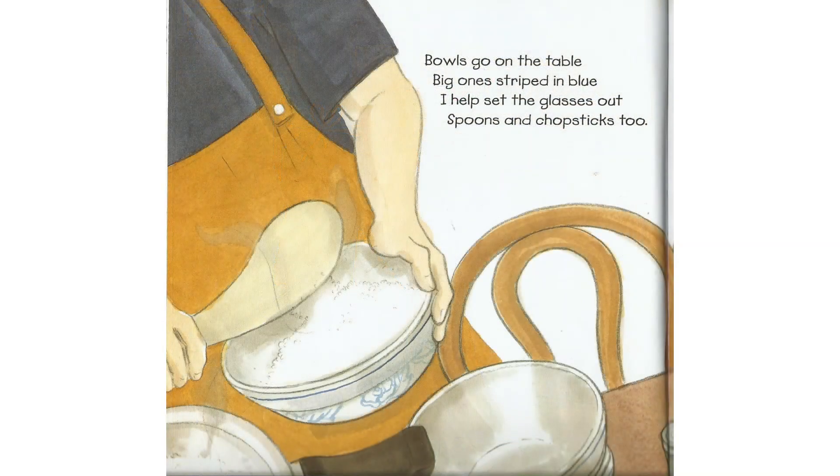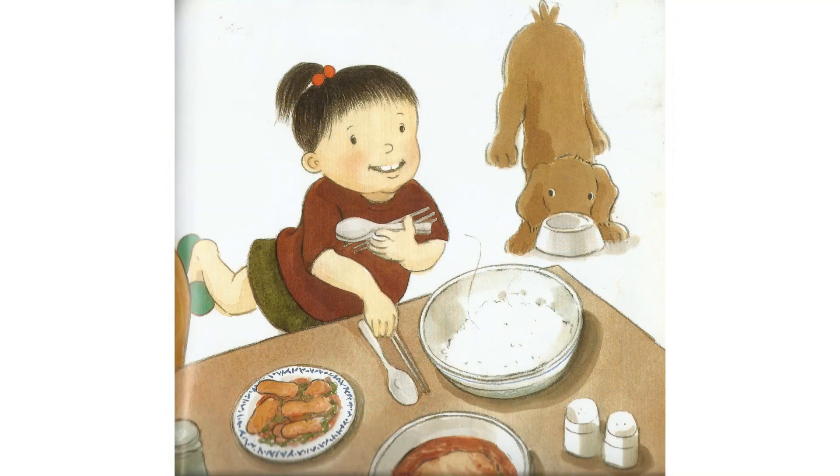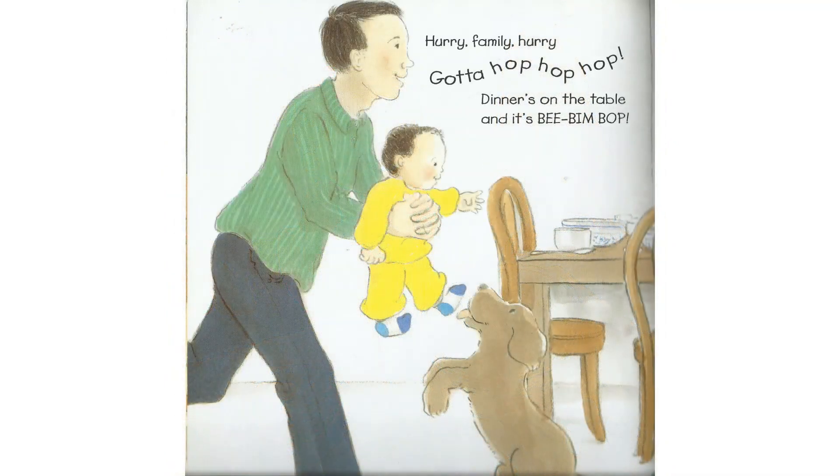Bowls go on the table, big ones striped in blue. I help set the glasses out — spoons and chopsticks, too. Hurry, family, hurry. Gotta hop, hop, hop.